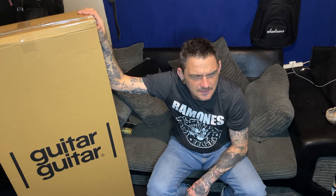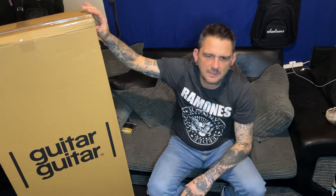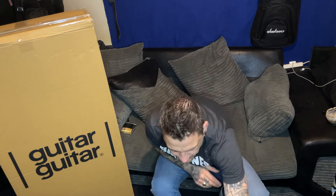YouTube has gone buster here so this is going to be a what's in the box. I happened to pick this up yesterday - I was looking for one of these for a while, and I was wanting to get a great one, so I've been up and down the whole UK for the last couple of weeks.